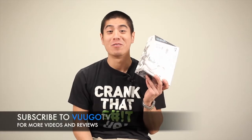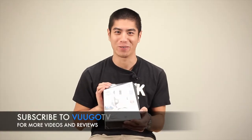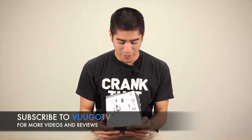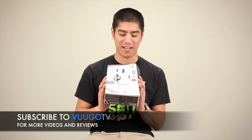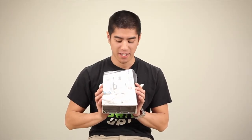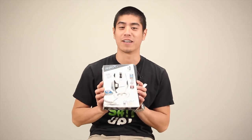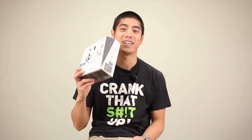So that sums up our review for the RAT7. I really appreciate where Cyborg is going with customizable abilities. But one thing I think they can improve on is the plasticky feel of the mouse. I play a lot of games and my palms tend to get sweaty, and it's not comfortable having my fingers slip and slide everywhere. If you want more information, please check out our blog. Make sure to comment and subscribe. Thanks for watching, see you guys next time.